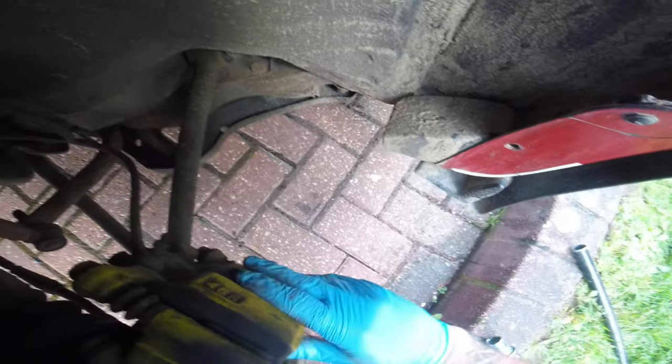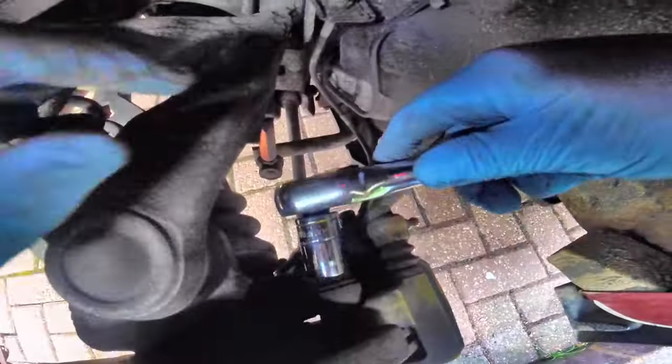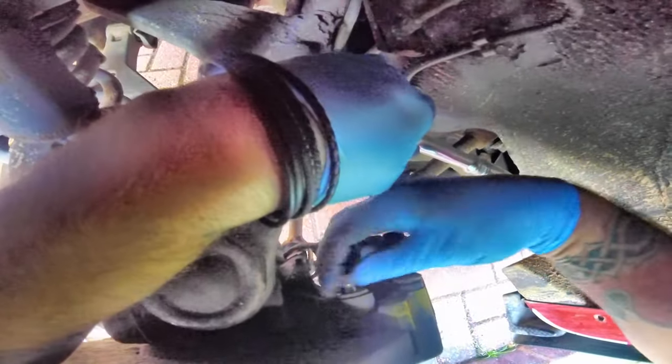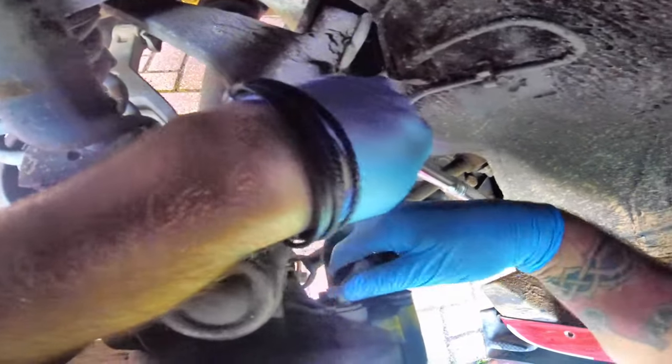We've got to take the whole caliper off. We have two 19mm bolts back here, so we're just going to break the seals on them. I'll take these off. This will get the caliper out of the way, and obviously we need to push the piston back.